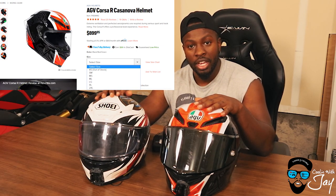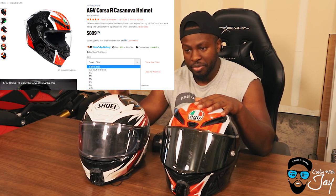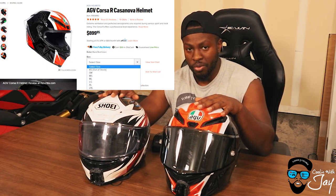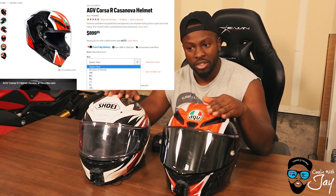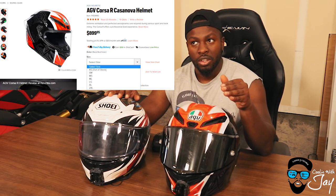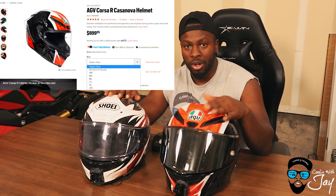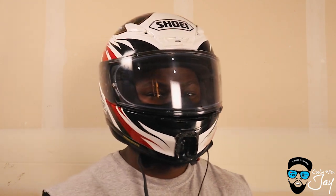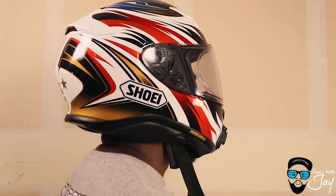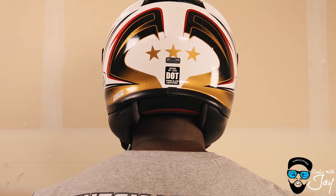In the AGV line they do incremental sizes, whereas the Shoei does your standard extra small, small, medium, large, extra large. The Corsa has more fine-tuned sizing — so in that medium category you have what's in between a small and a medium, and what's in between a medium and a large. This is actually a medium-large in the AGV Corsa, and I am a medium in the Shoei. They're both intermediate oval head shape.